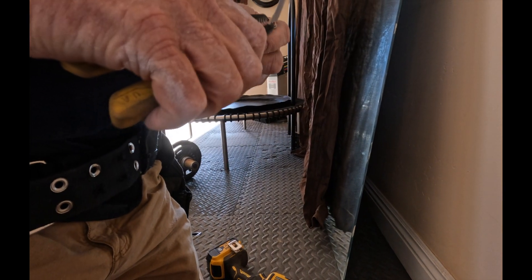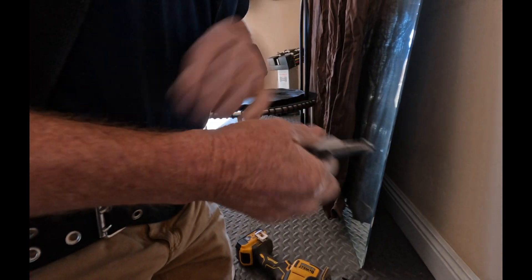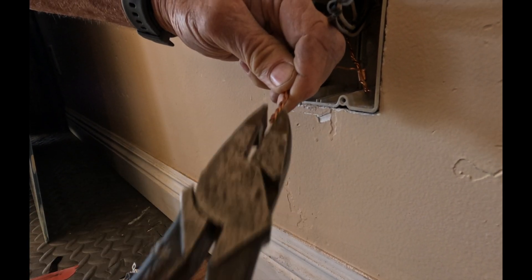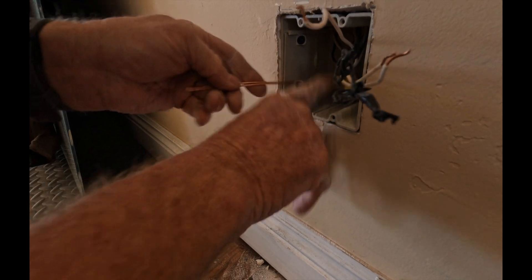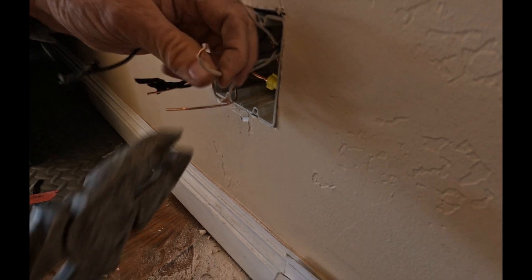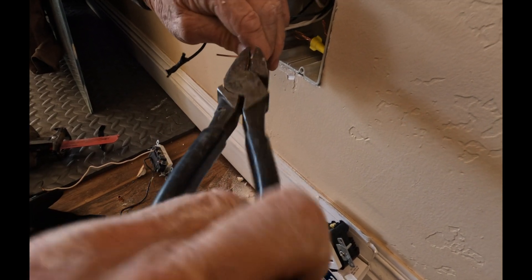I'm going to take these because I need two grounds, one for each new receptacle. I'm just going to put a wire nut on it and tuck that in the back of the box. Now I've got my two grounds, and this is in the back of the box. Now I make up my neutrals. On a hot circuit I always make up my neutrals first, and my hots next.